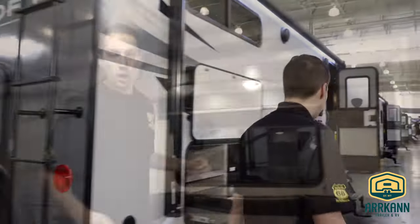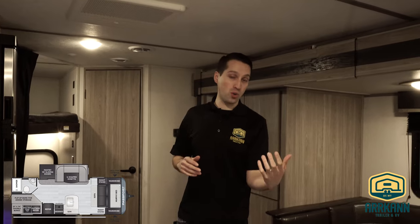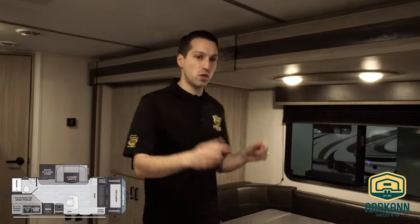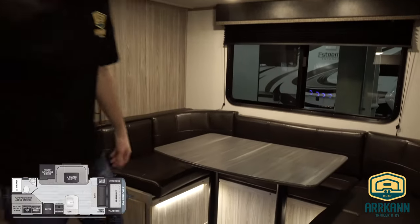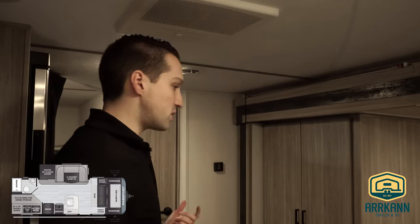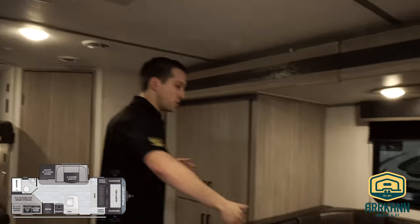Let's head inside and check it out. So this is a new floor plan this year — they kind of took the Passport 239 now called the 219 and the Passport 240 and combined them. They added the slide out to the Murphy bed style plan. It's still not as big as that 240 was, but it still gives you a lot of that space and a lot of those features. You'll notice right away a nice big slide.